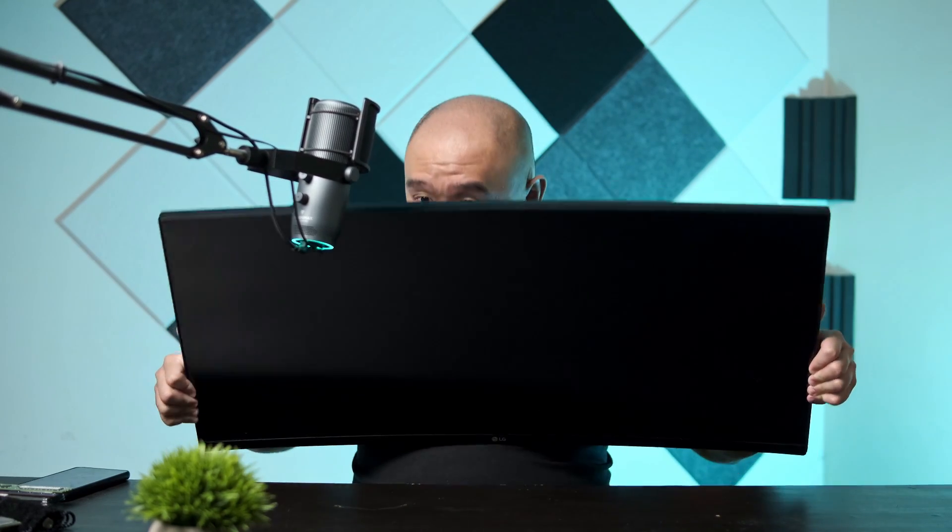This monitor was sent in to me by a friend of a friend. It is the LG 34UC79G, and he obviously sent it in because there is something wrong with it — it won't turn on.